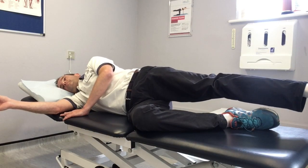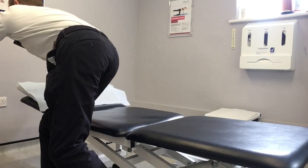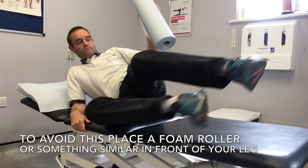If you want guidance as to whether it is in line with your upper body, place something like a foam roller or a paper roll in front of your leg, and that should give you guidance to keep it in line.